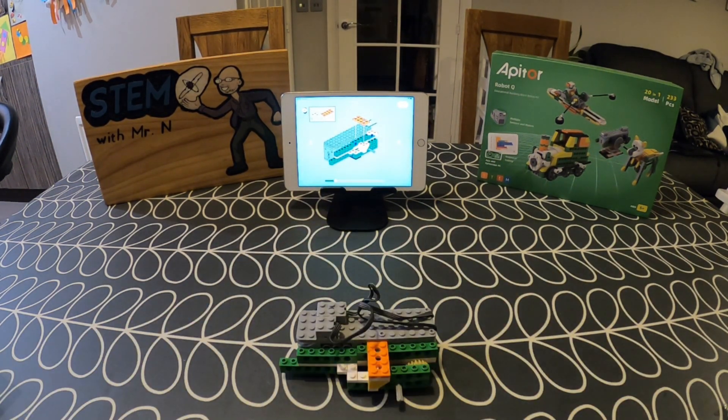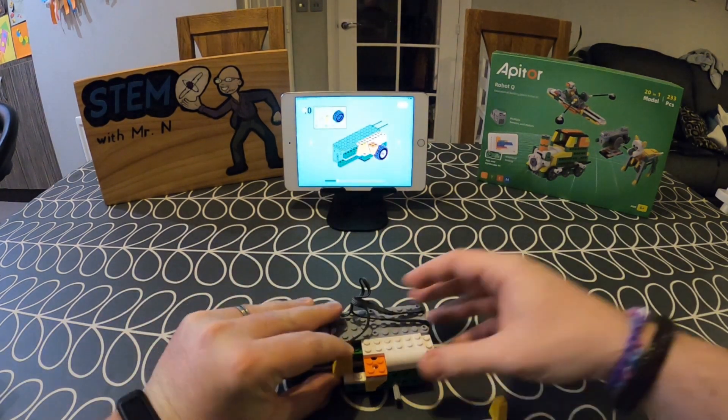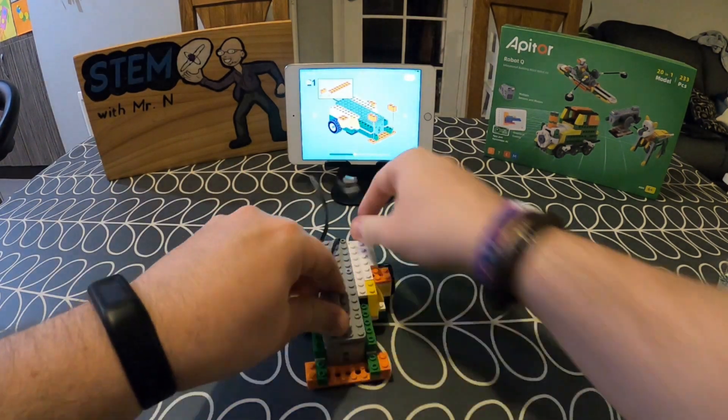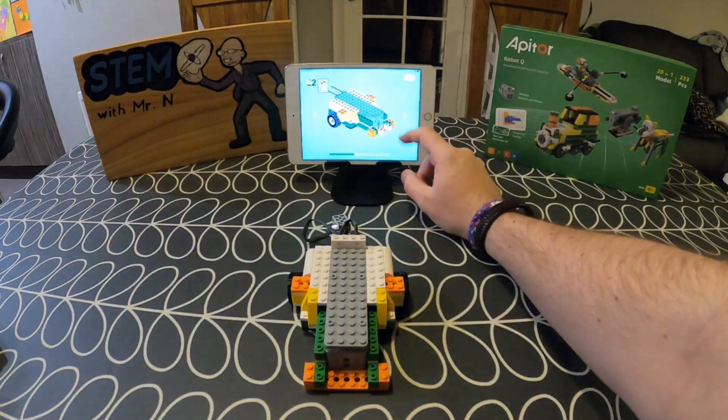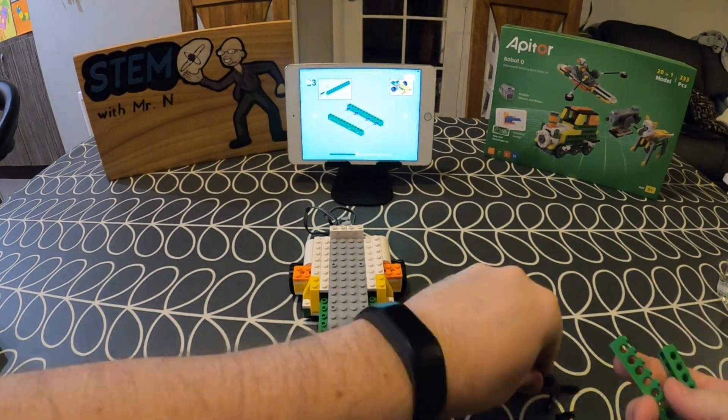You'll easily be familiar with the types of blocks that Robot Q uses, and this is what makes it very accessible for children — they'll be familiar with these blocks from other situations, so Robot Q won't be an entirely new experience for them. There is something familiar there, and then the new experience comes by adding in the robotics and the coding.